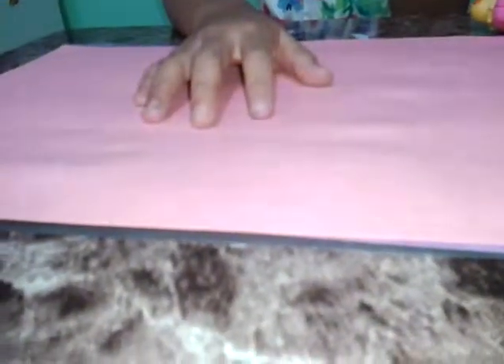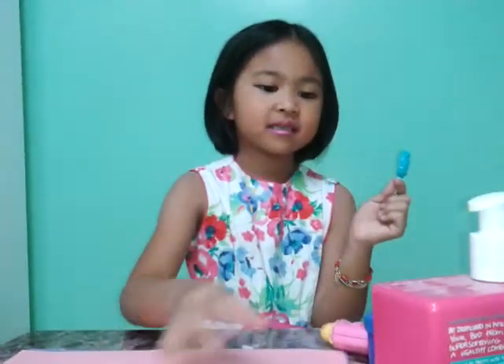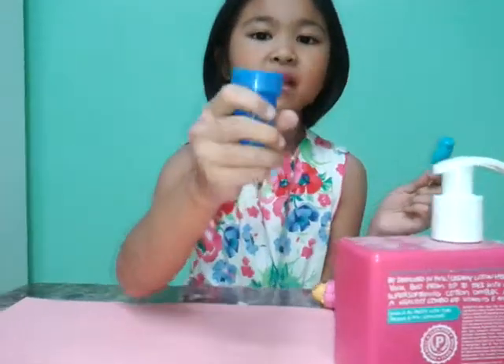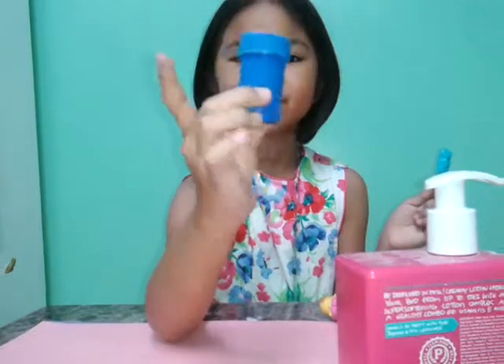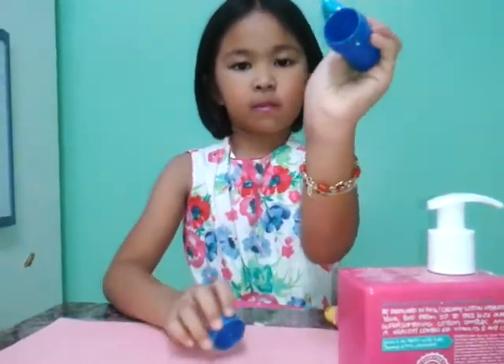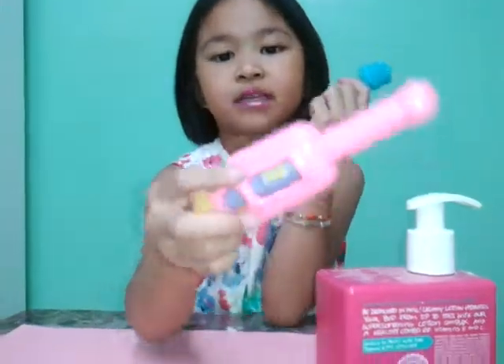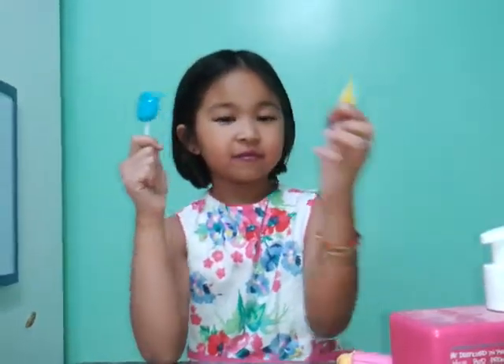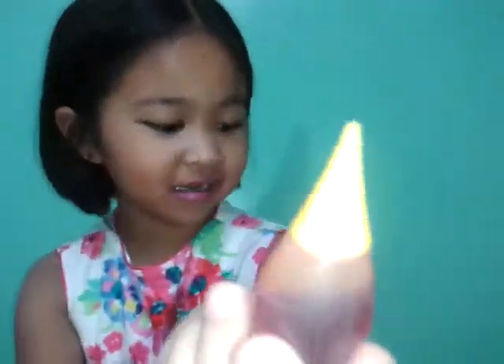The materials you will need are: paper to cover your table, lotion — in this case I chose the paint brand — and an empty case. You'll also need a mixer — in this case I chose a toy — and food coloring; in this case I chose yellow.